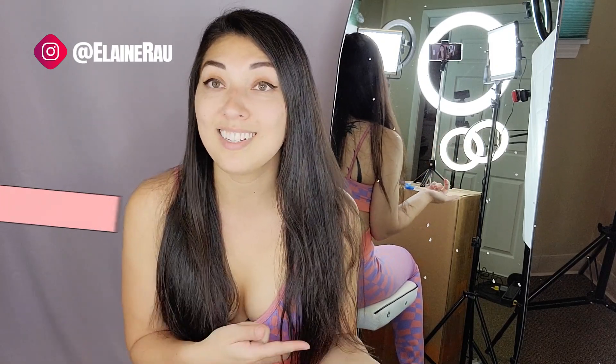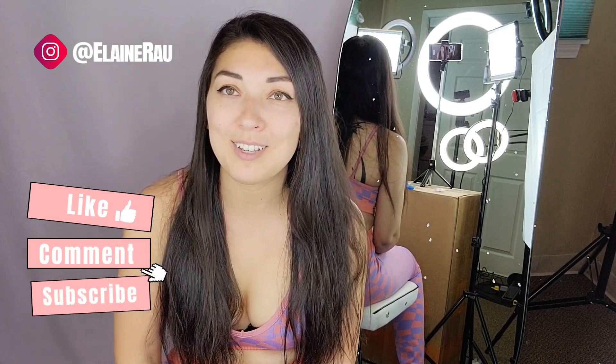If you want to purchase it, go ahead and check out the description below for the direct link. If you like product unboxings, continue watching and make sure to subscribe. I'll see you in the next video — bye!